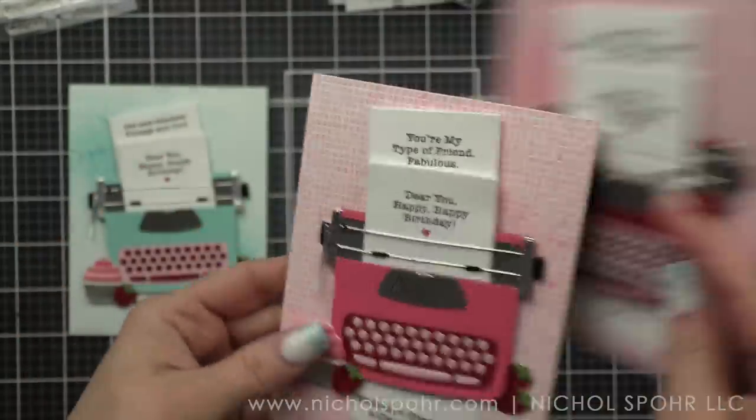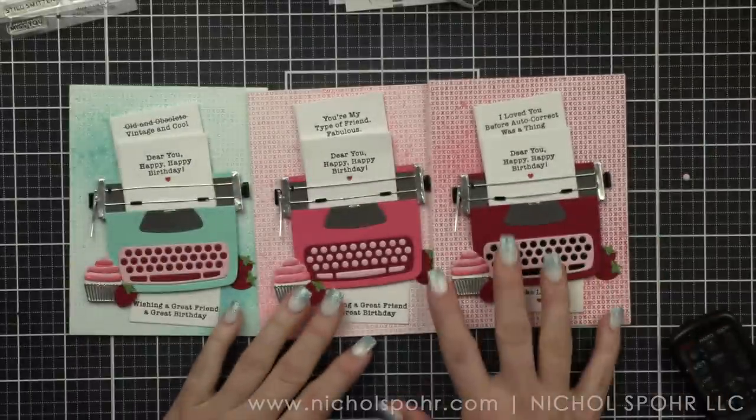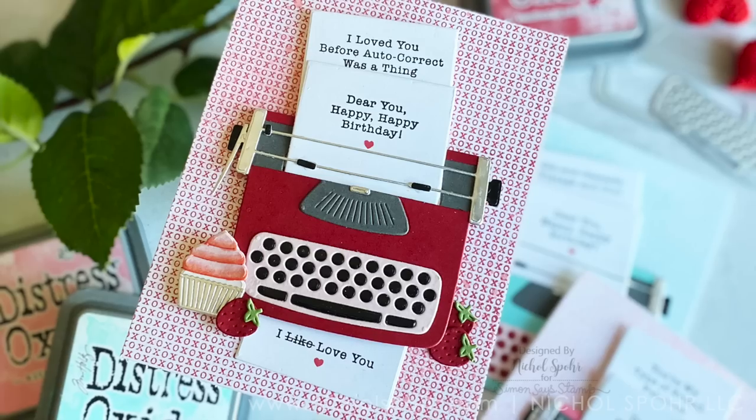And here is a look at all three finished cards. I love doing the same design in multiple colors — especially it is great and a time saver. While you have everything out, go ahead and make more than one.